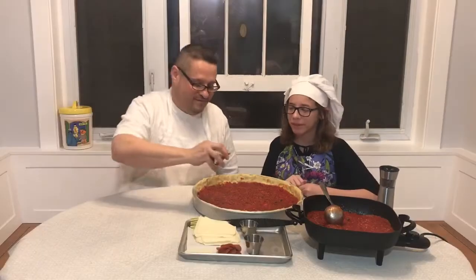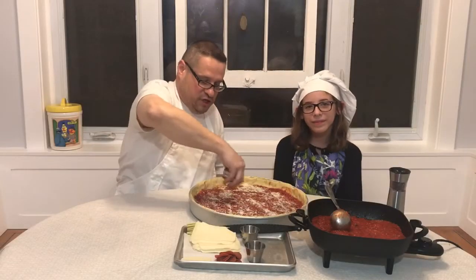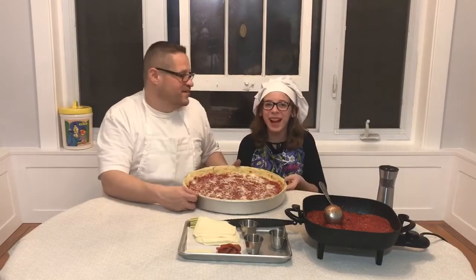Our pizza is completely covered, so now we sprinkle parmesan cheese on top — you want a nice coverage of cheese all over the top of your pizza. This baby is ready for the oven.